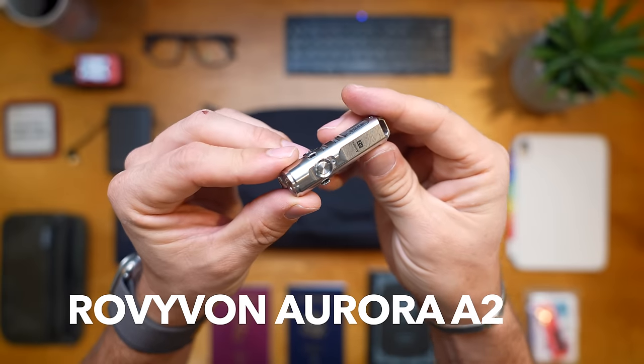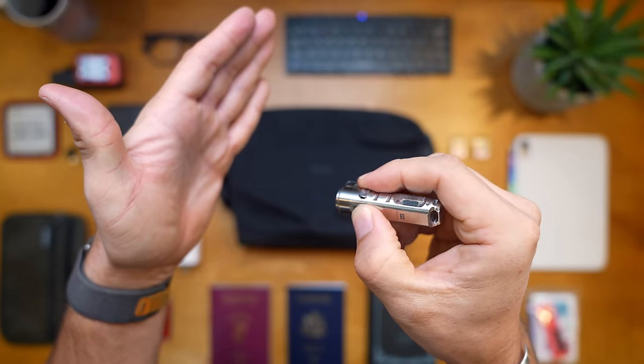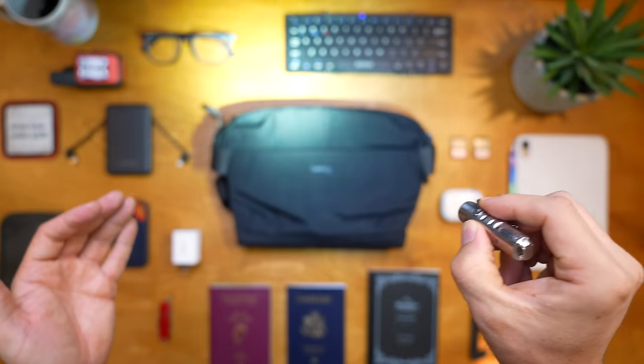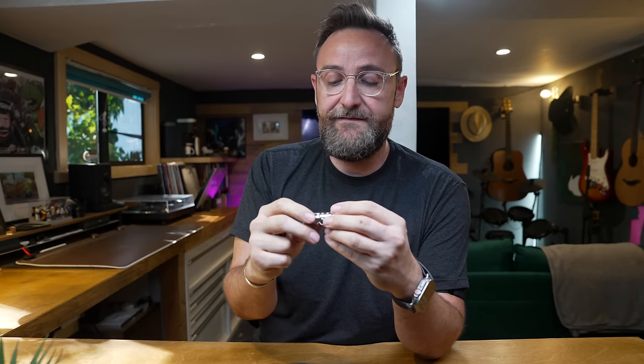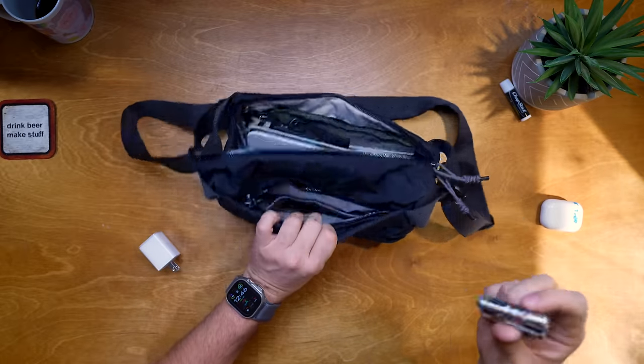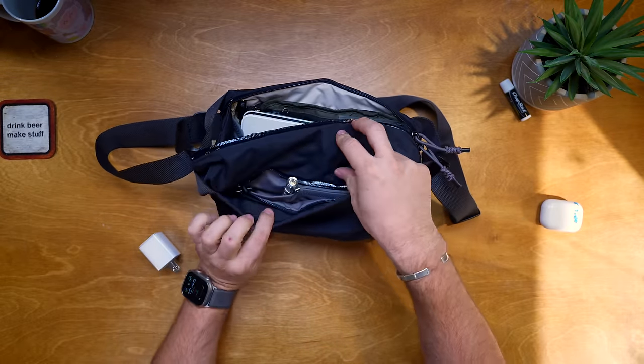For tools, first I bring the Aurora A2 flashlight. It's incredibly bright for its size - unreasonably bright. I love it. I'm not sure how long the battery lasts as it's relatively new to me, but I do like bringing flashlights on trips. It just clips into one of the pouches.